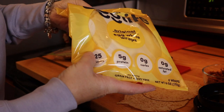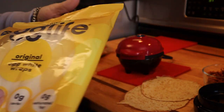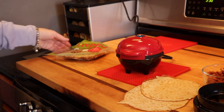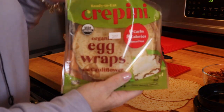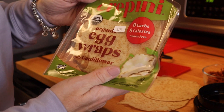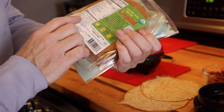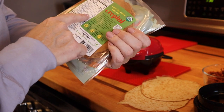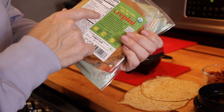This is very much the same texture and thickness. But it didn't dawn on me to buy a keto-friendly version of the egg crepe until I came across these today — the crepinis. It was like, oh yeah, I used to use these, and I want to give this a try.